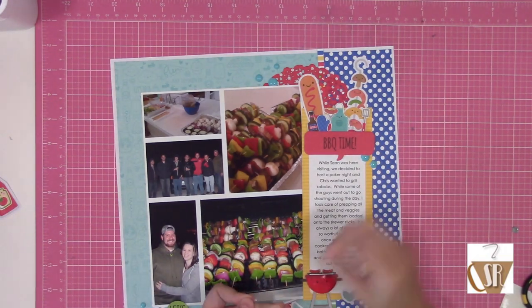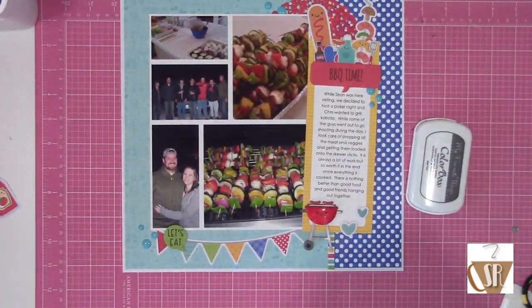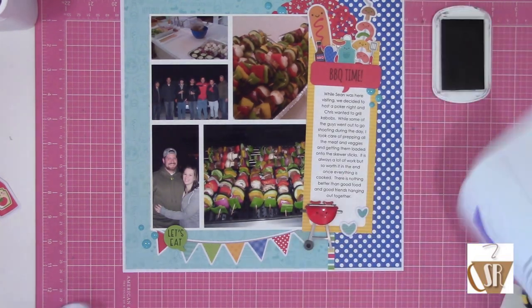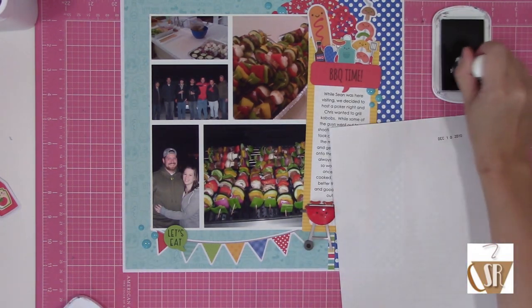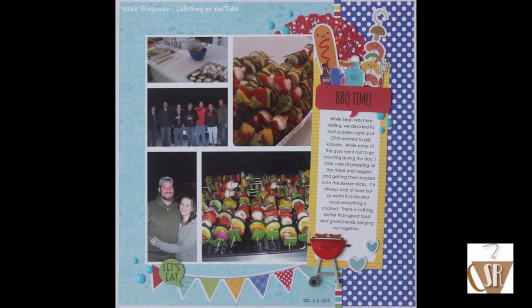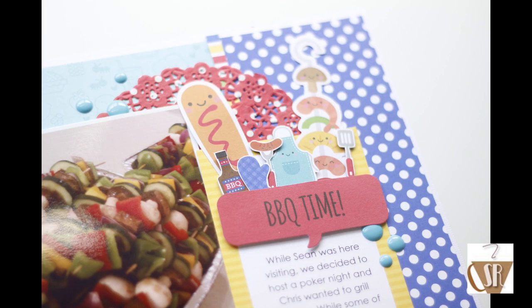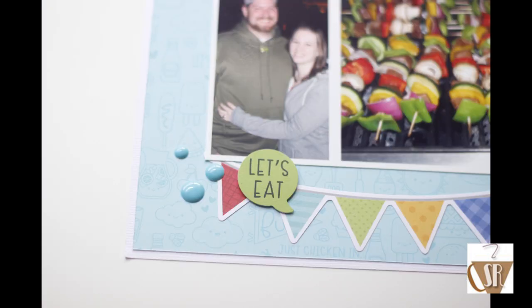This was pretty much it. I finished up with some enamel dots from the main kit - I was super shocked at how fast this came together. The last thing I did was add my date while I had everything out. Here you can see the completed layout and some detail shots. I always appreciate you guys coming by - check the description box if you have any questions regarding these kits or anything mentioned in the video. Catch you guys later, bye!